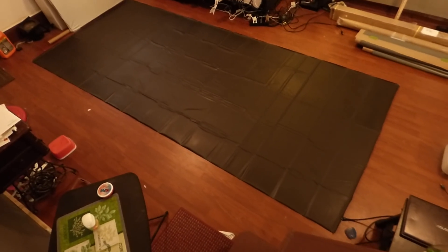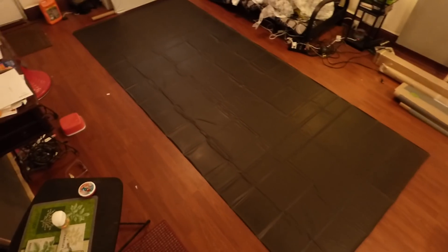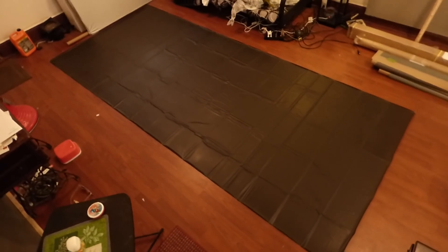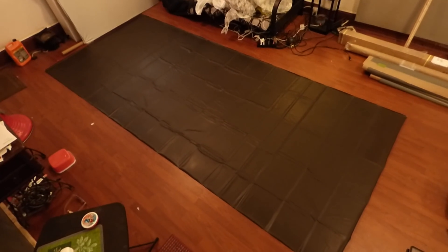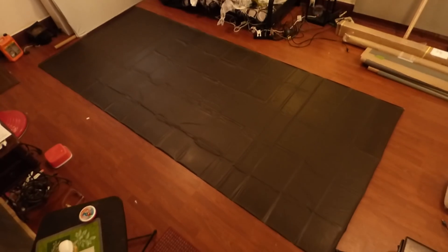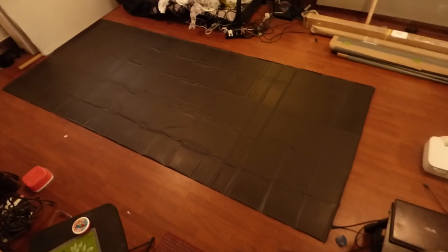Hey, how you guys doing out there? My name is Kenneth Bird. I am the creator of Crystal H Technology Projection Screens using Smart Technology Gain. And you're probably looking at the size of this screen. Now this screen is 150 inch, 239.1 widescreen panorama.